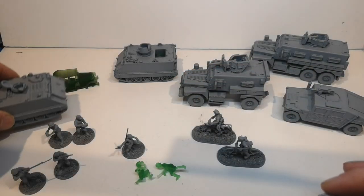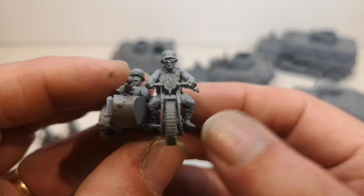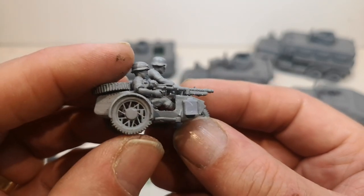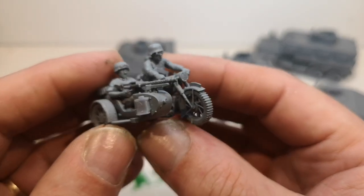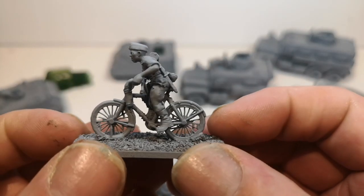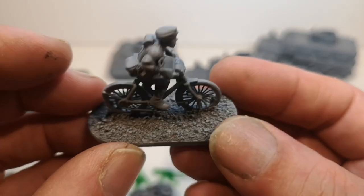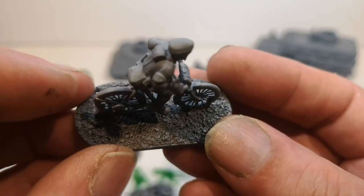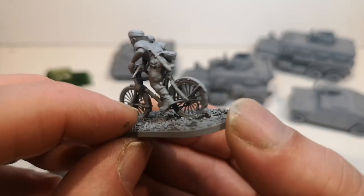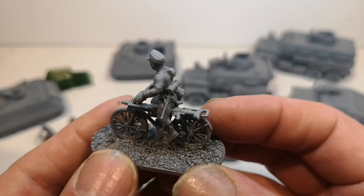Then I've got some motorcycles, and these are really good. Some German BMW and a sidecar. You can't get this detail on a plastic printer. And then some pedal cycles — again, fantastic detail. The stock of that SMG, you can see it's hollow there, the spokes, individual spokes, and chain. Lovely models. I've got a whole series of these on the website, only German at the moment. This one's got an MG34 strapped to his bike. Look at the detail on that face.